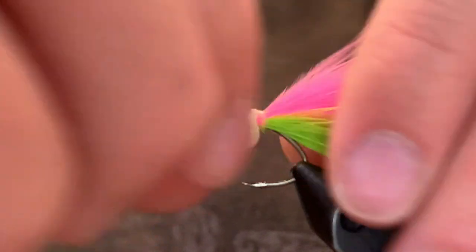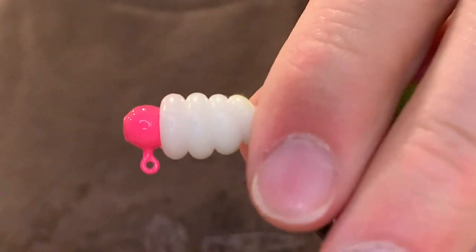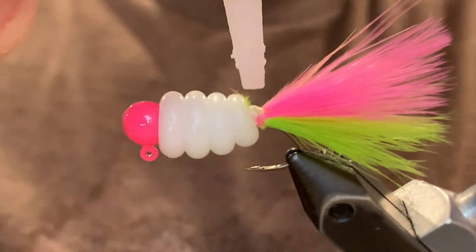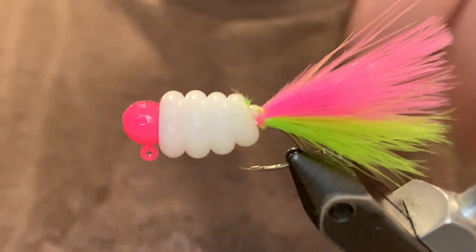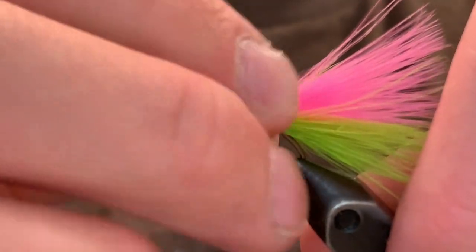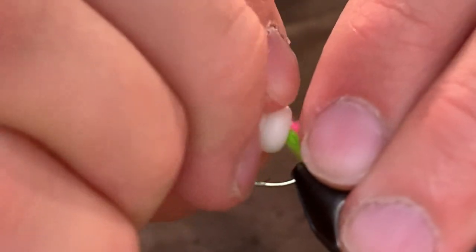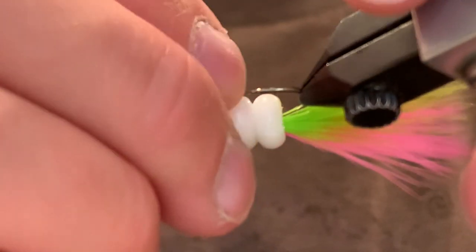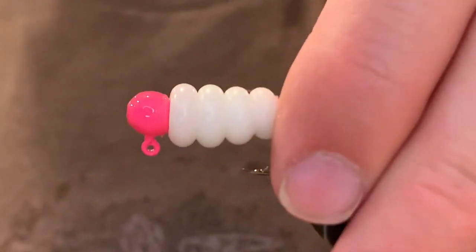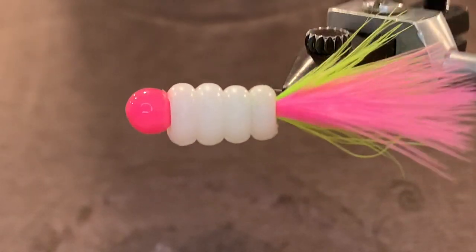Now we're going to take that plastic body and push it down over that mess we just created. But first we're going to add a dab of super glue, just like at the head, so it will stay. Once you've got your glue on there, you can pull it down like this — it covers the thread wraps that we did, and it looks nice and clean. It's a super good jig, looks awesome.